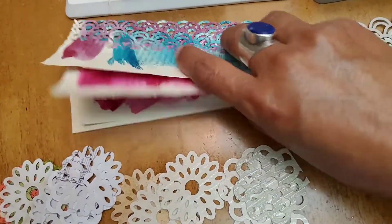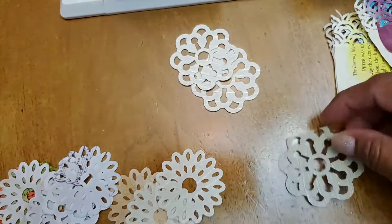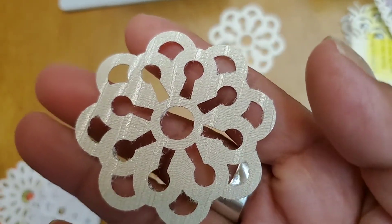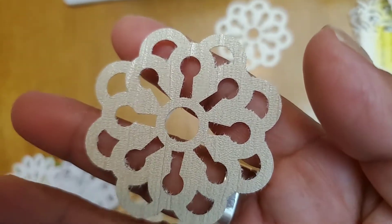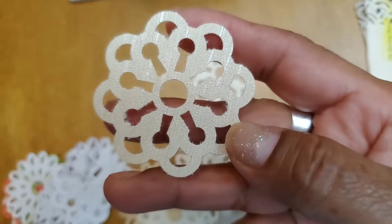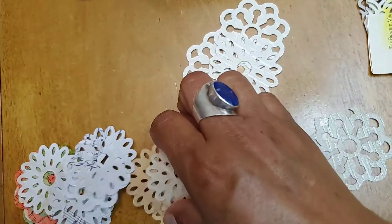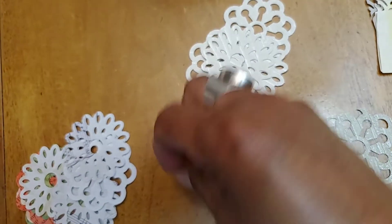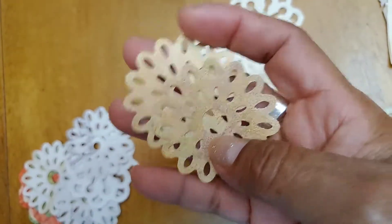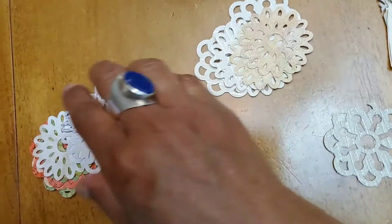These little doilies — I totally love them. I cut them from small pieces of wallpaper, and if you look closely you can see the texture in that. That is so cool. I really like punching die cuts out of wallpaper because of the dimension it has. All of these are cut out of wallpaper — just pieces I had on hand. I have a lot more wallpaper which I'll probably be using to cut more of these, because I really love how they turned out.